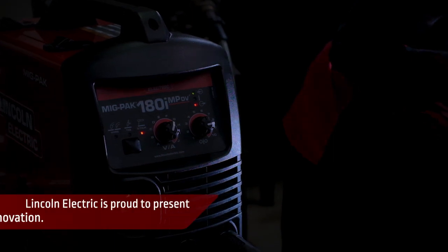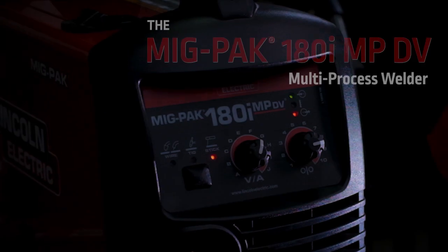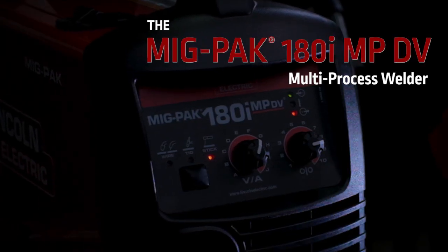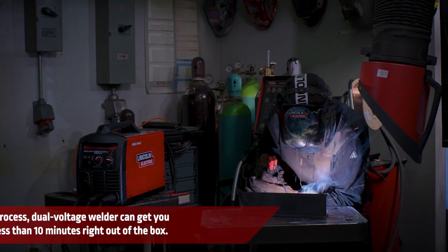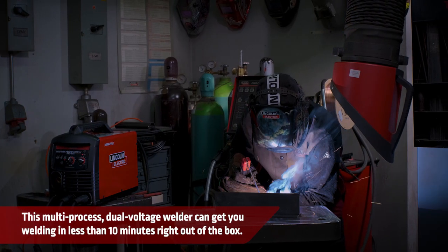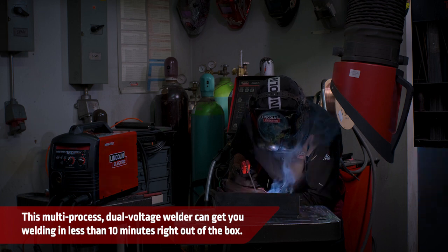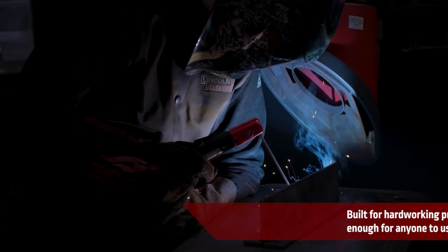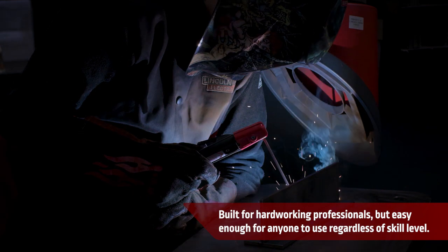Lincoln Electric is proud to present our latest innovation, the MIGPAC 180MP multi-process welder. This multi-process, dual-voltage welder can get you welding in less than 10 minutes right out of the box. It's built for hard-working professionals, but easy enough for anyone to use, regardless of skill level.